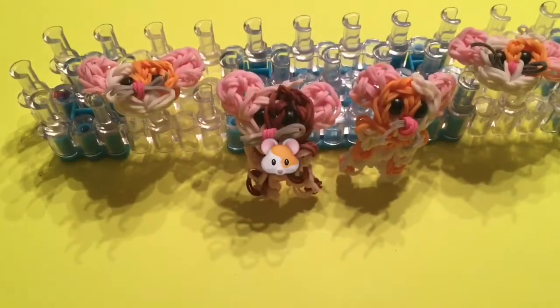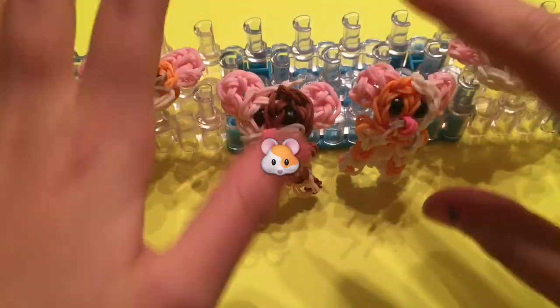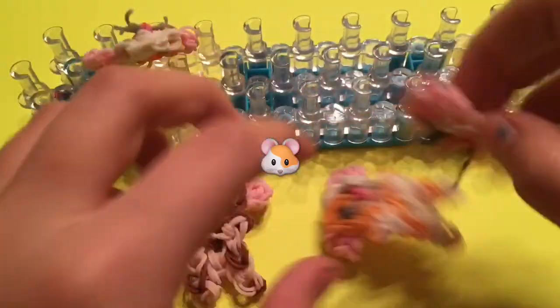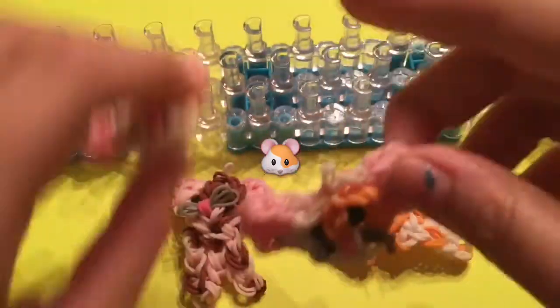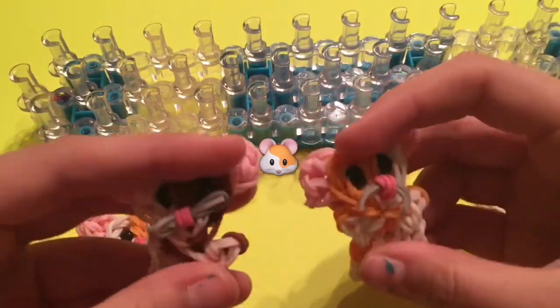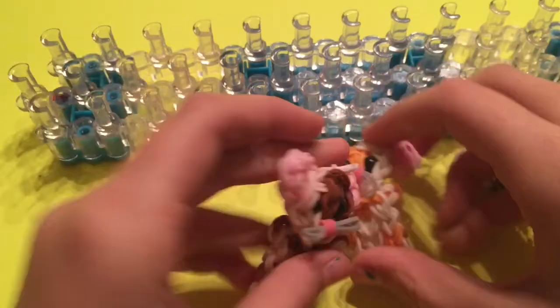Everyone, after the long 27 weeks, I finally am uploading my hamster charm tutorial. This is my own original design, and it was first inspired by the hamster emoji, which I will put somewhere on your screen. And it's really awesome and really cool. Without further ado, let's get started.